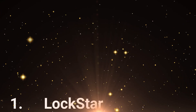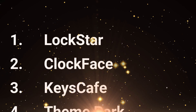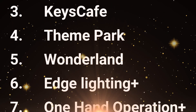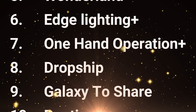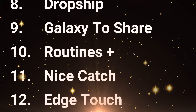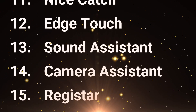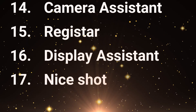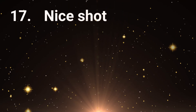The GoodLock modules currently compatible with the One UI 8.0 beta are: Lockstar, Tuckface, Keyscape, Theme Park, Wonderland, Edge Lighting Plus, One Hand Operation Plus, Dropship, Galaxy to Share, Routines Plus, Nice Catch, Edge Touch, Sound Assistant, Camera Assistant, Registar, Display Assistant, and Nice Shot.